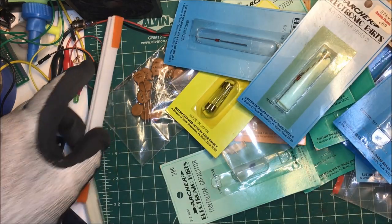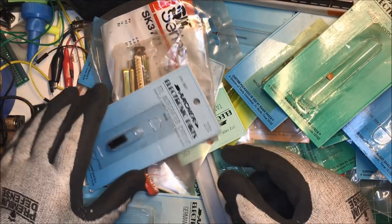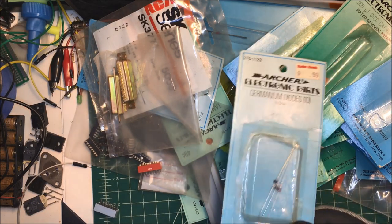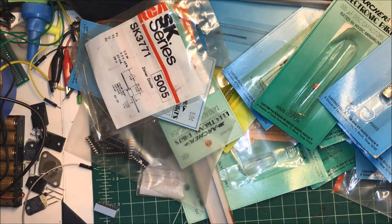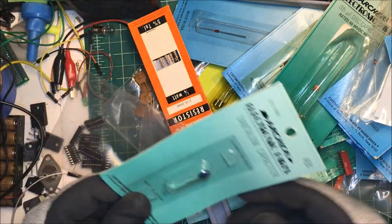Zener diodes - oh, these are little sockets for ICs. Capacitors, a NAND gate. Oh these are good - these are germanium diodes, these are hard to come by. Some 25-pin connectors, some little DIP switches, zener diodes, flip-flop, capacitors.